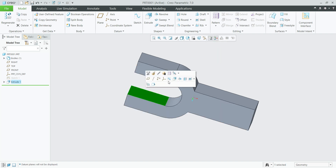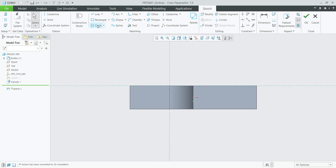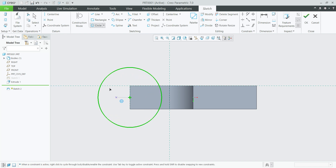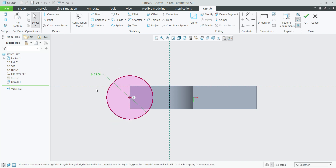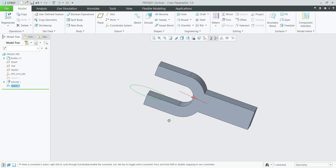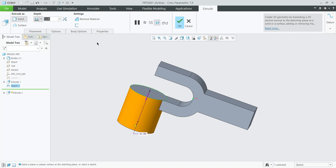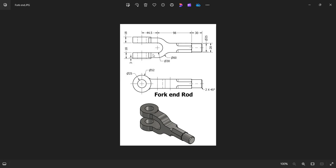Select the surface, sketch, select circle. The diameter is 52 mm. Finish sketch. Select extrude, reverse the direction — 18 mm.